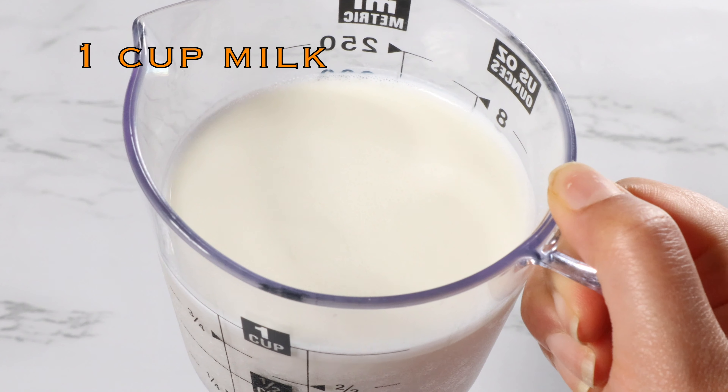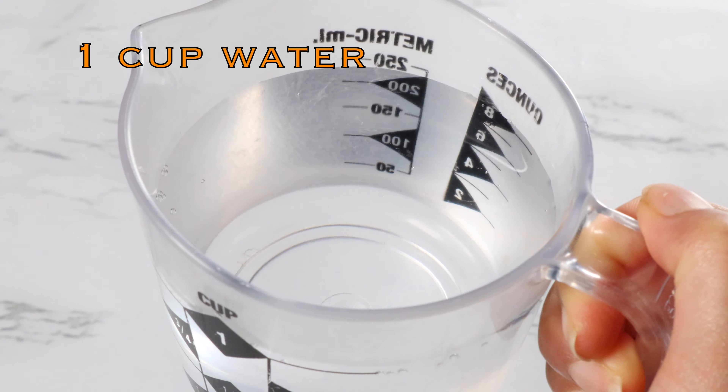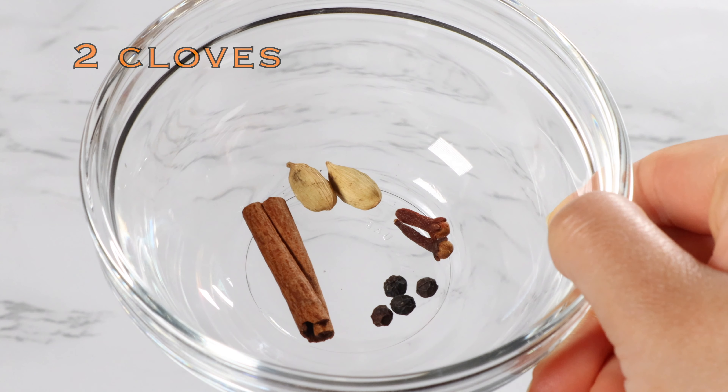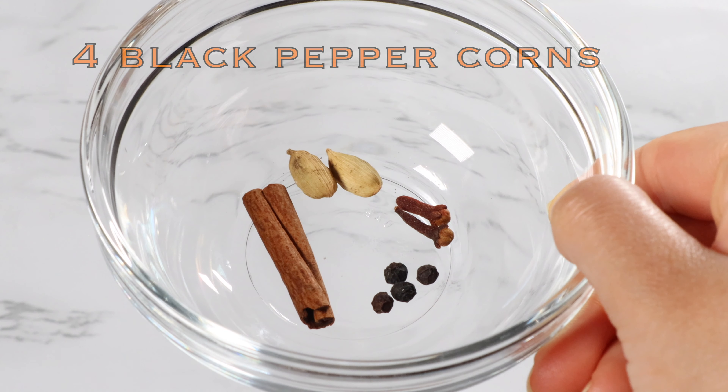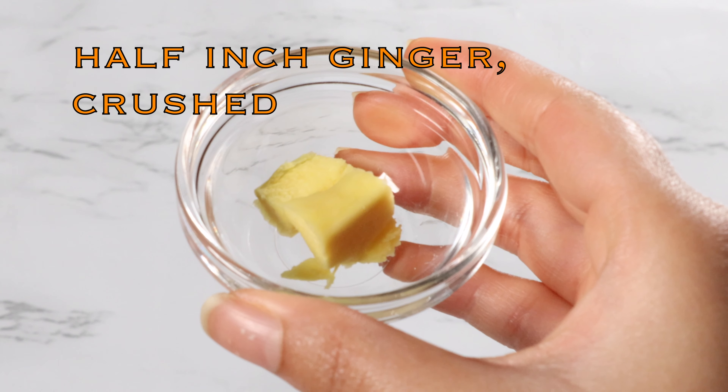Let me show you how to make it. You're going to need one cup of milk, one cup of water, two cardamom that's peeled, two cloves, four black peppercorns, and half a stick of cinnamon, half an inch of ginger that's crushed.